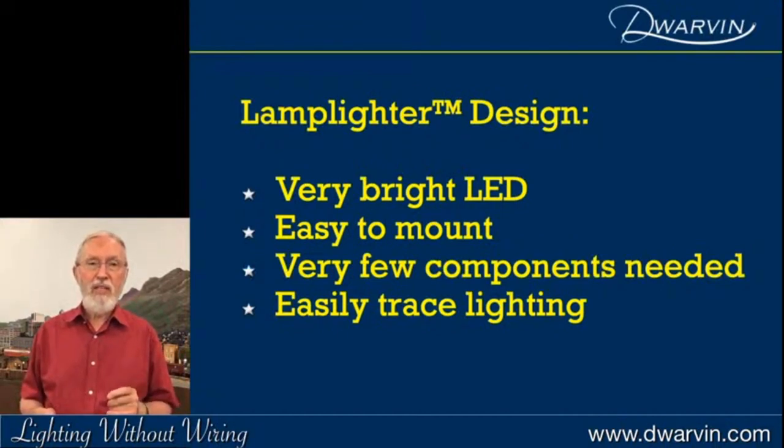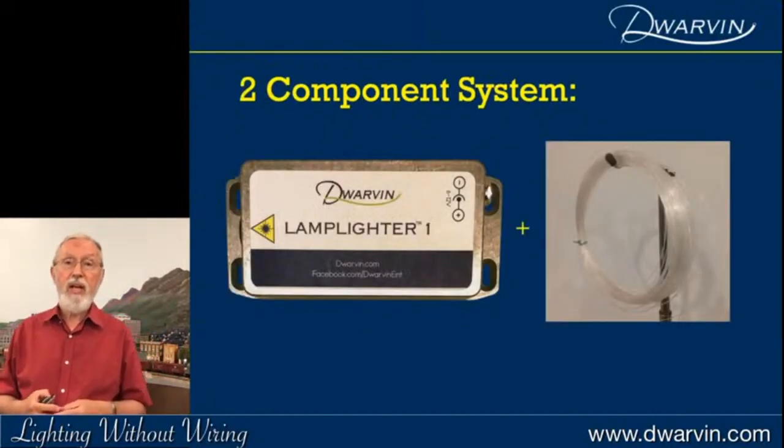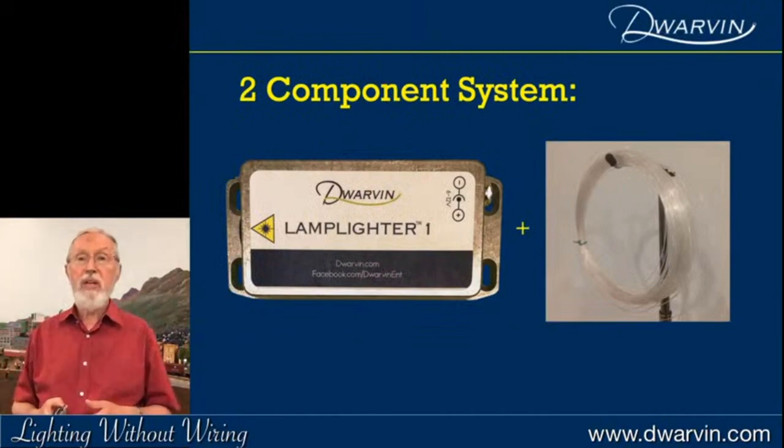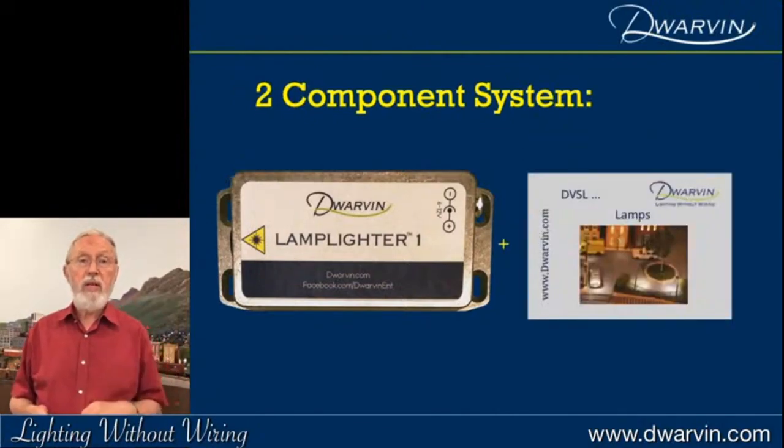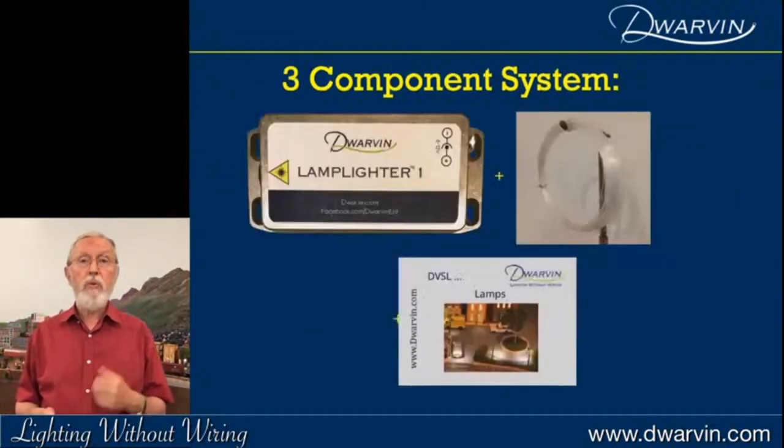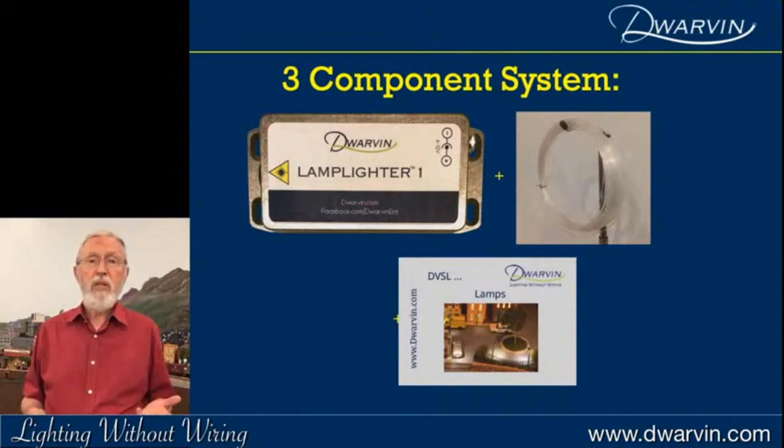Here was the Lamplighter design — needed a very bright LED, easy to mount with just a couple of screw holes, very few components needed, and very easy to trace the lighting. Overall it's really what I think of as a two or three component system: the Lamplighter box and some fiber. Maybe you want to add some lamps — so with three components and a drill, you're away.